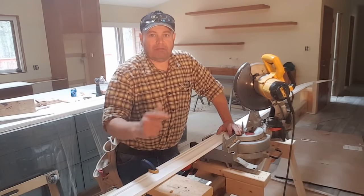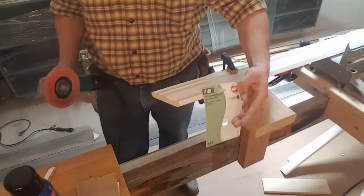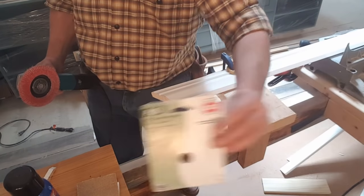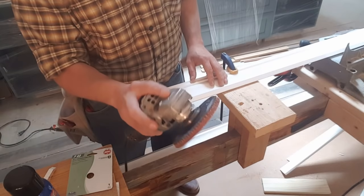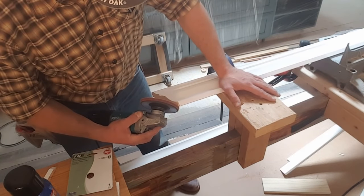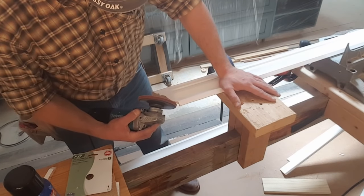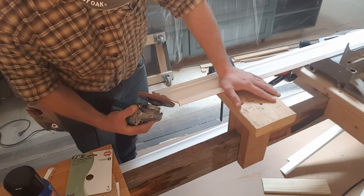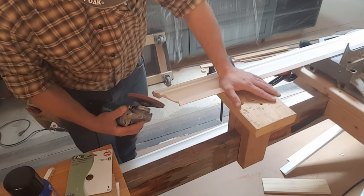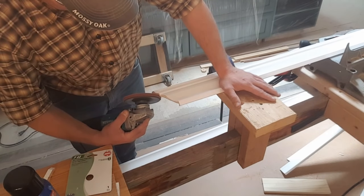That's a 40-grit flap sander — costs about six to eight bucks. I put that on my right angle grinder and start carving out the backside. This is a lot more comfortable than trying to run a coping saw up and down, wearing out your elbow.